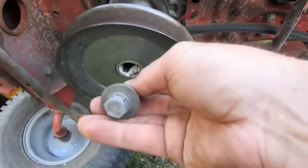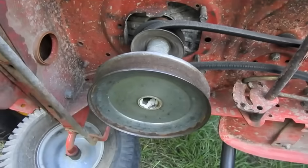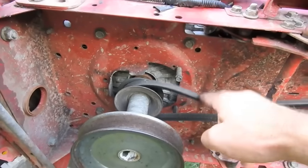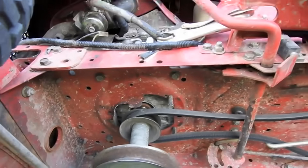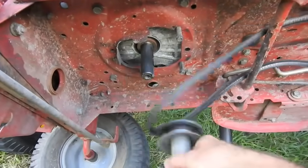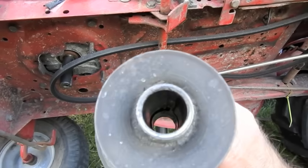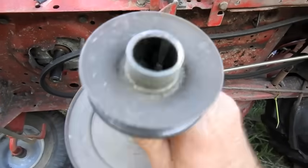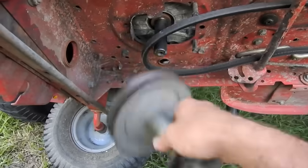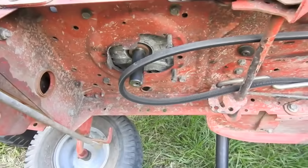I just took this bolt out — it's a five-eighths. I put a pair of vice grips on, gave it a little turn with the ratchet and it came right loose. Now I've got the clutch depressed, parking brake is on, and I've been tapping on this pulley. It's sliding right off. Now you can see the key in there. If we flip it over, there is no key — but we want to use this pulley.